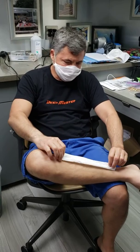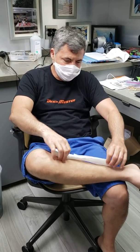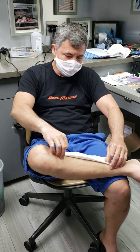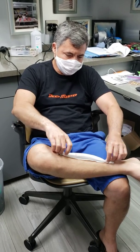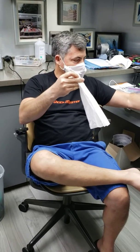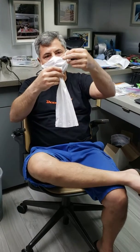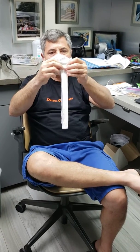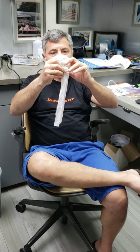It's about one inch each fold — forward, backwards, forward — and you have an accordion. Then you take a rubber band and you fold it like this.